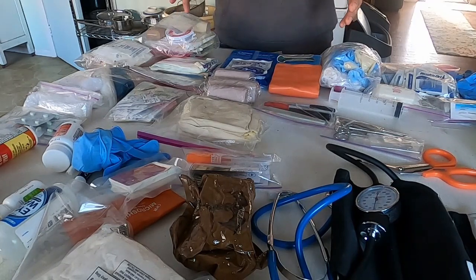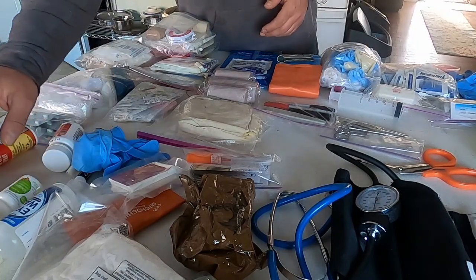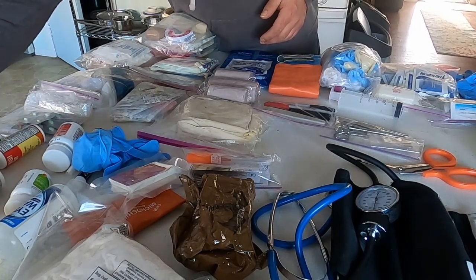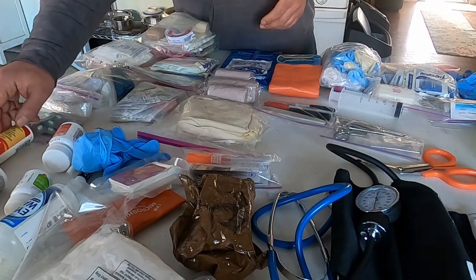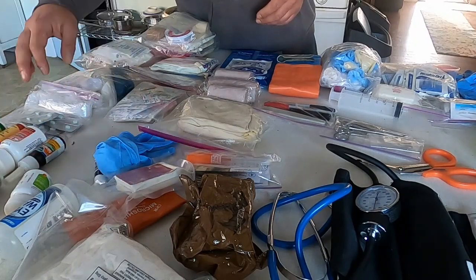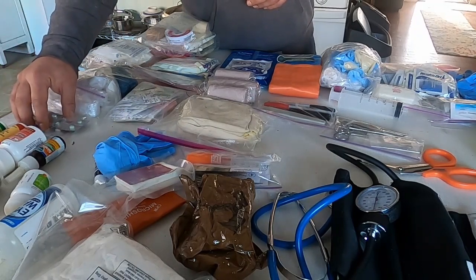So we have this all divided into kits. Starting with medications, I have some laxative, ibuprofen, aspirin, acetaminophen, antidiarrheal, and a tube of IcyHot. There's a first aid antiseptic spray, some burn relief spray, and a nasal spray for decongestion. I also have some Benadryl and allergy medicine.